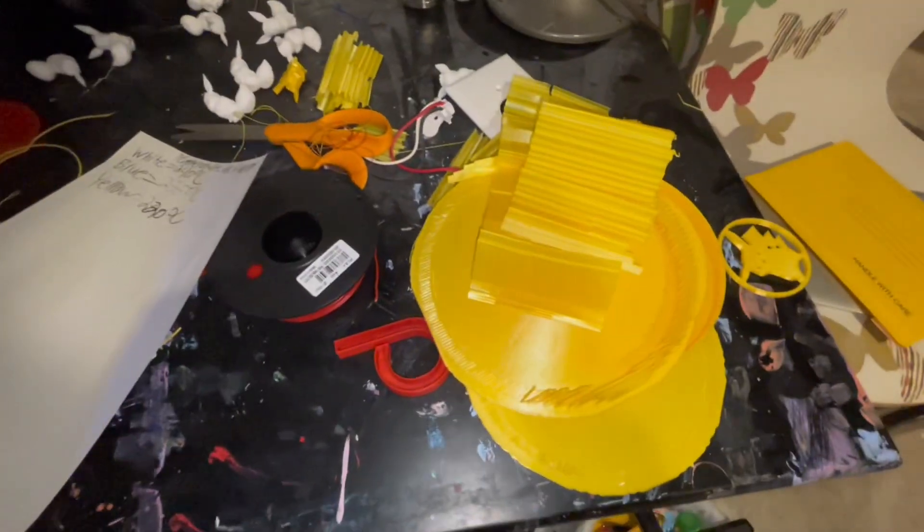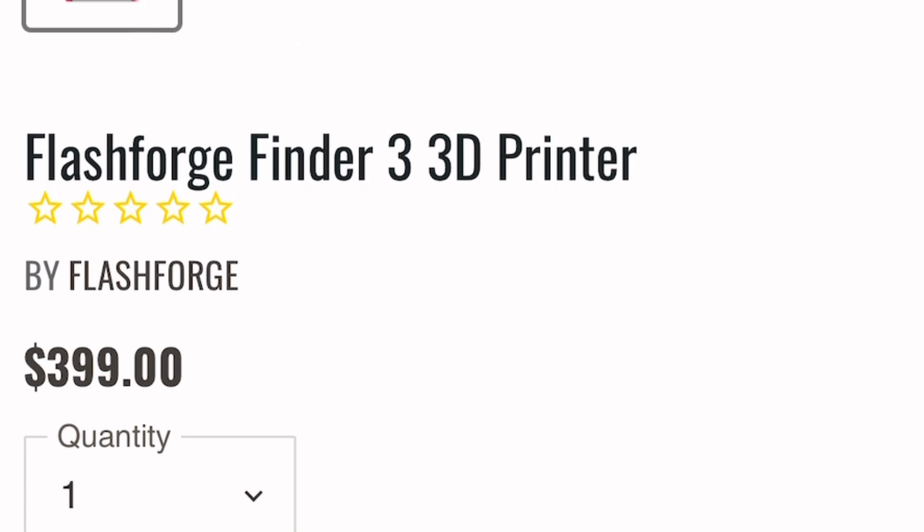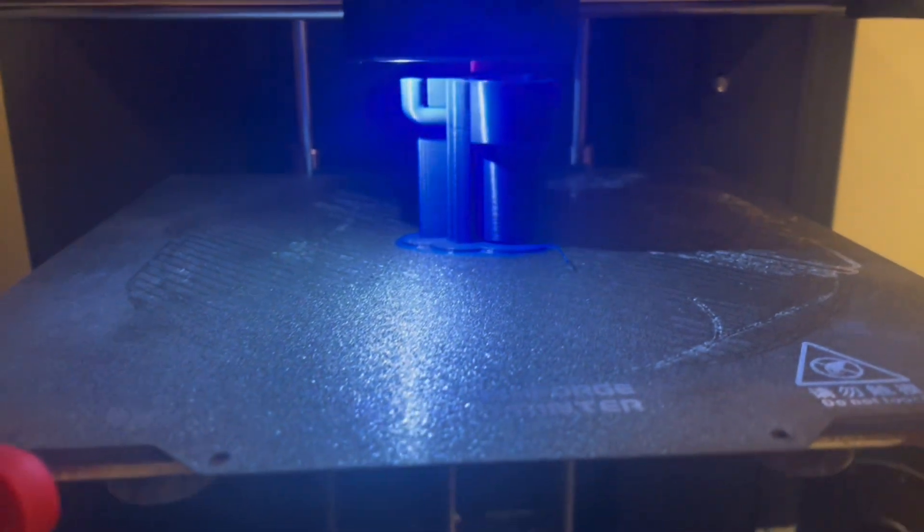It does get quite messy after a few prints. A con that comes with this is that it's expensive. As you can see the price tag — it's $400. But also you have to buy filament, and I have no clue how much electricity this is using, but it's probably a lot.